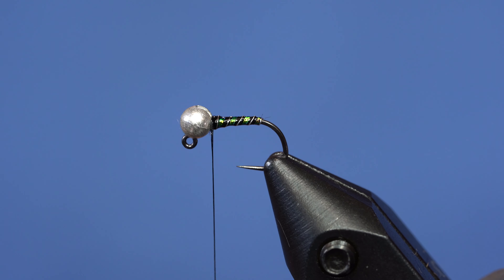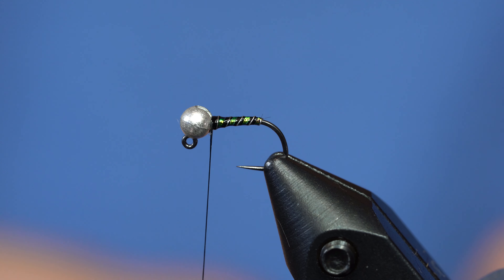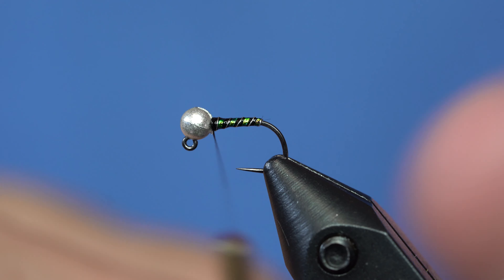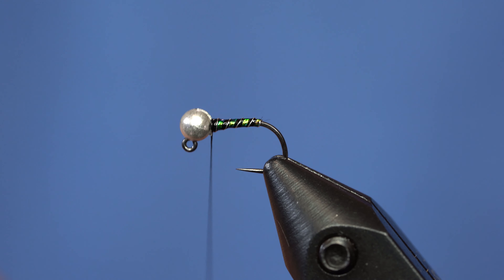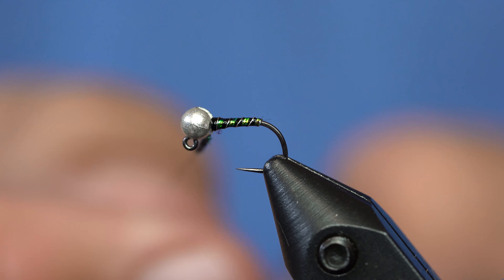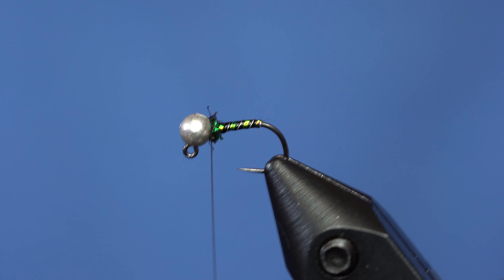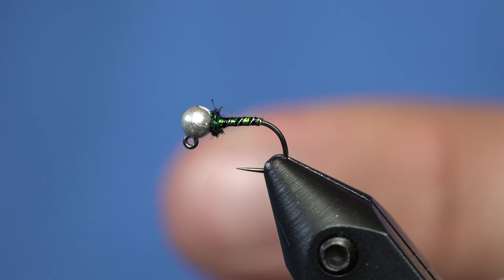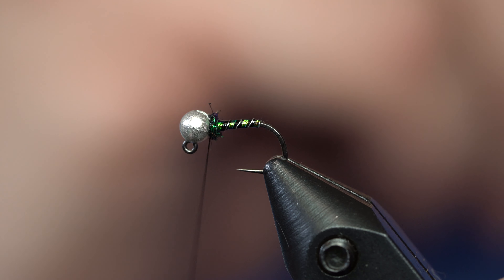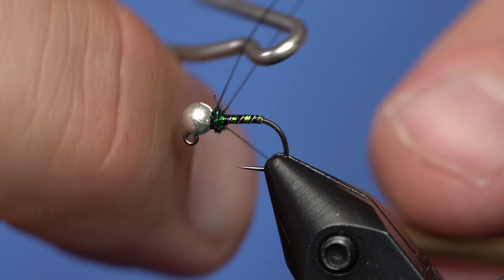I'm just going to take some fancy Spectra Dub — I think this one's called Black Rainbow. It's got green and purple hues to it. I'll get a tiny little bit and dub that on to create a little head. That's just a tiny touch of dubbing. Don't tell Lance, but I also tied this one in Frenchy colors: olive with sculpin olive wire and pink dubbing with a gold bead. It worked really well.